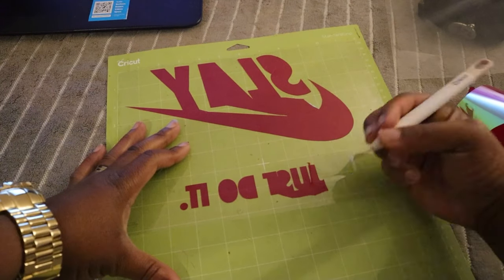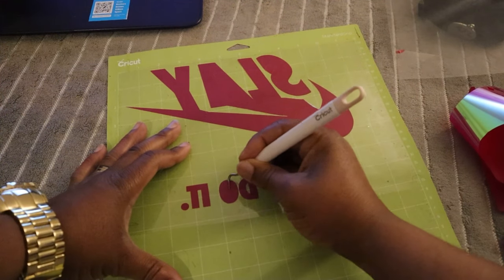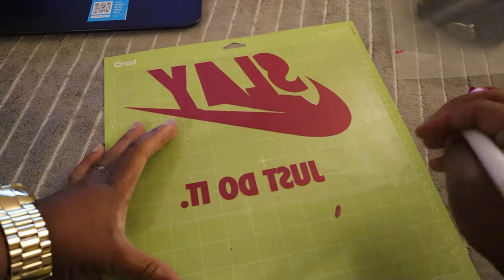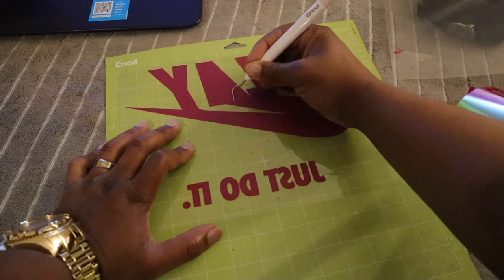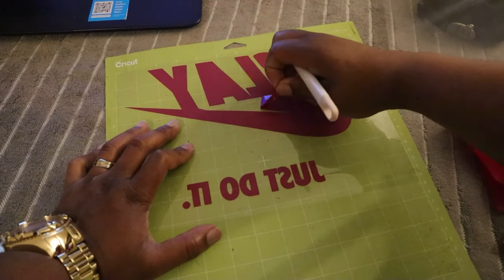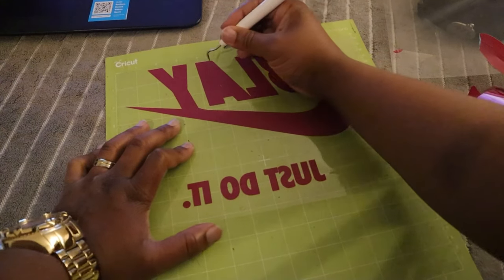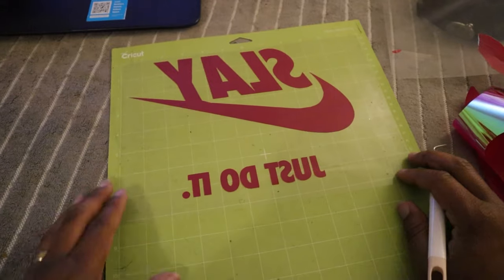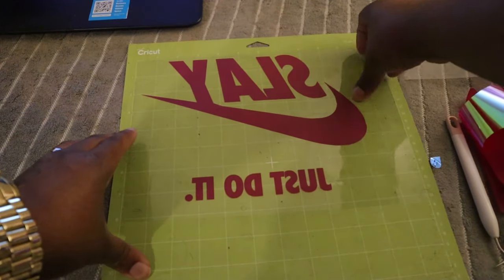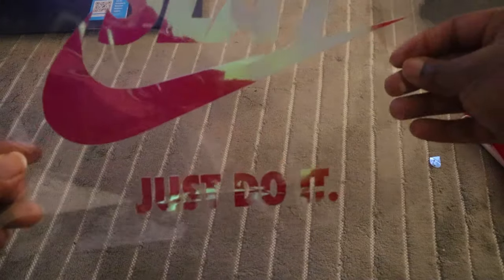Alright, here we go — inside letters. Get everything out. And here's our cut. Let's show you guys — you move this out the way — see, I can see it. I enjoy this, fire man! I love it, I can't wait to apply it.